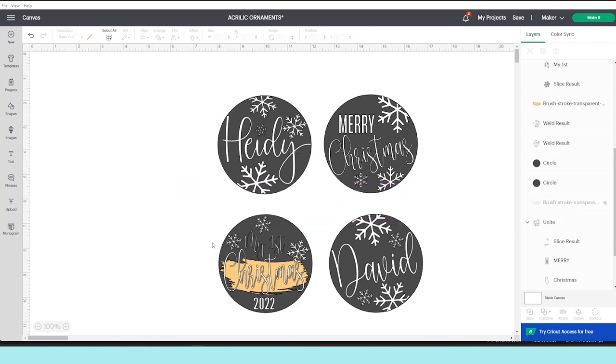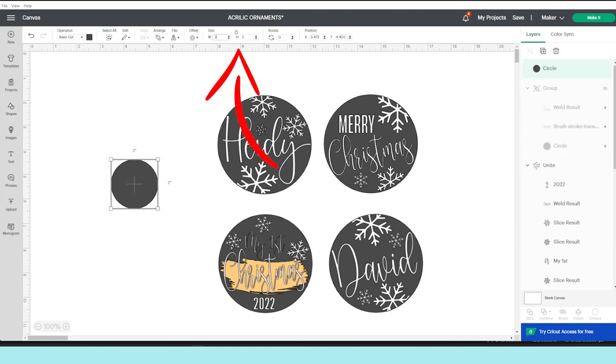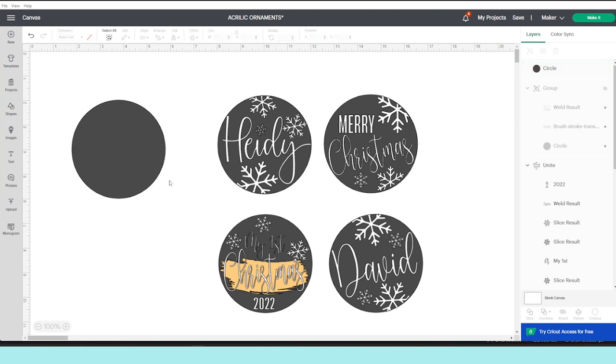I have these designs ready to cut, but I will show you how to design your own using the Cricut Design Space program — it's super easy. Go to the shapes and insert a circle. Select it and resize it according to the acrylic circle that you need. For example, I'm going to customize four-inch acrylic circles, so I'm going to resize it to four by four.